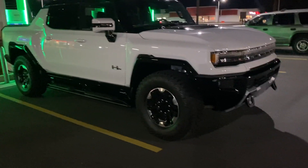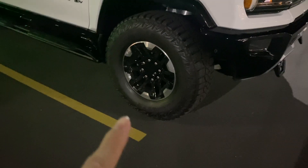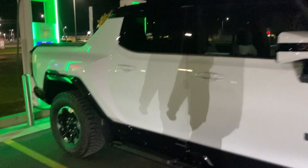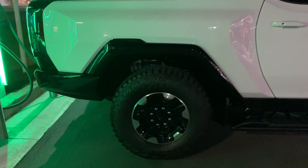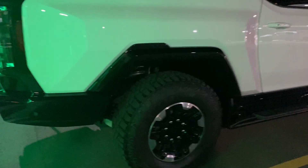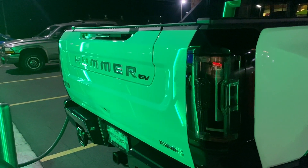The first edition only comes in white with a lot of the black exterior bits and black wheels. The outside looks extremely similar to how it looks in Call of Duty. This is the back over here — the charging port is on your driver's side in the rear.